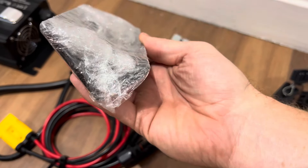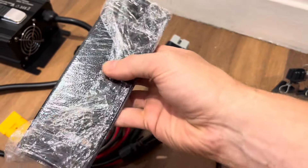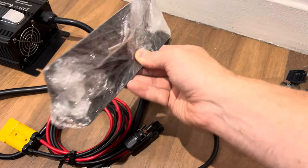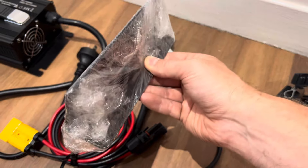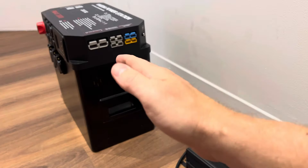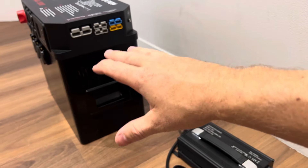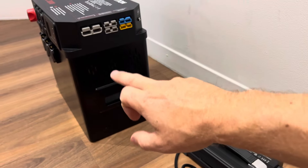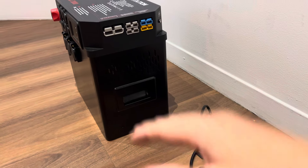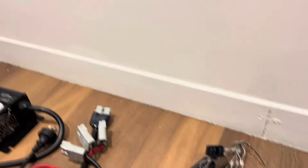These are the mounting brackets that go on the bottom, giving you a couple of mounting options. The box itself can be almost mounted upright or you can lay it on its back — it's all solid-state, just the fans. So as long as you've got airflow to the fans, you can have it on its back if the height is a problem.